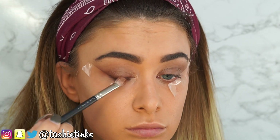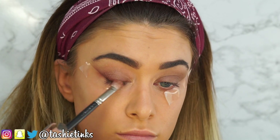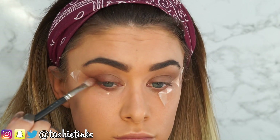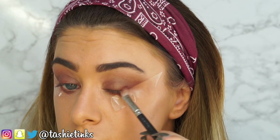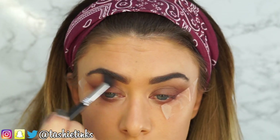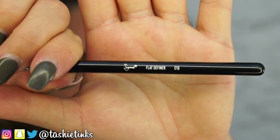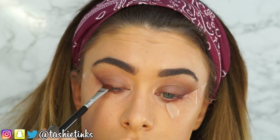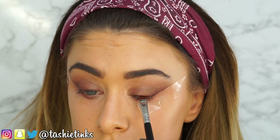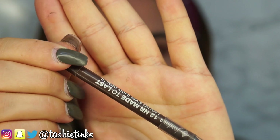Then taking the shade Coco Bear by Makeup Geek on my MAC 217, applying this to the outer half of my eye in a triangle shape — like how you would do eyeliner but it's shadow so you're blending it out while keeping it in that area, and also on the lower lash line. The tape means no shadow goes past it, so once we take the tape off it will give a sharp line. Keep blending between each stage. Then going in with a dark brown shade on a Sigma Flat Definer brush — any dark brown matte shade works. I'm using a really cheap one from Tesco's.